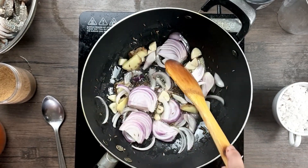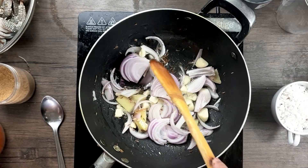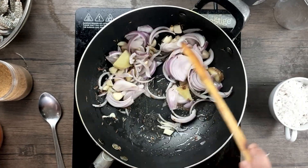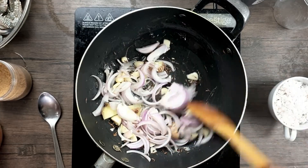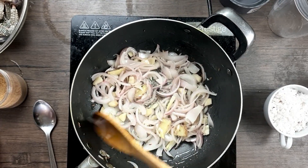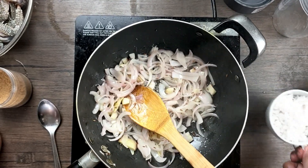This is a very simple and easy crab curry recipe. The main ingredient is the bottled masala, which is the specialty of East Indians. I absolutely love this curry. Sauté the onions, garlic, ginger, and spices until the onions are golden brown. Now proceed to add in the scraped coconut.